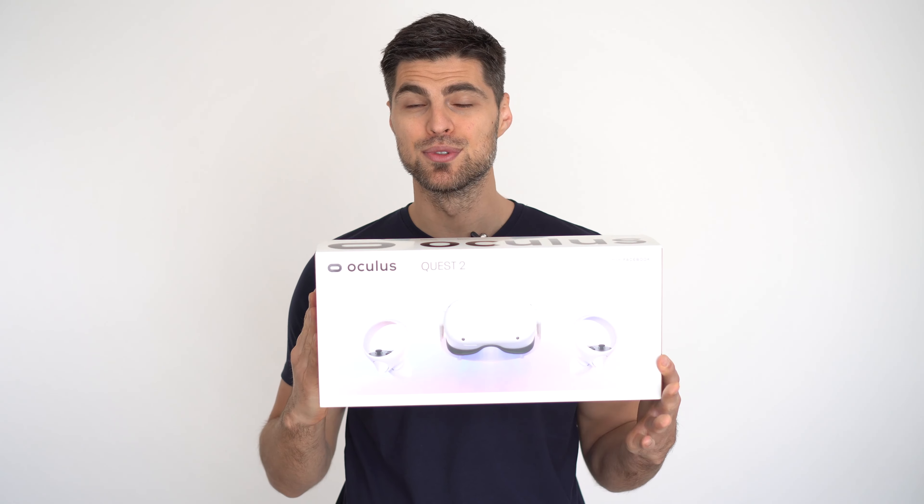Welcome to ReviewDetective! In today's video, I'll give you my first thoughts on Facebook's Oculus Quest 2. I'll show you if it's easy to use, what kinds of games you can play, and if it's worth the $300 price tag.